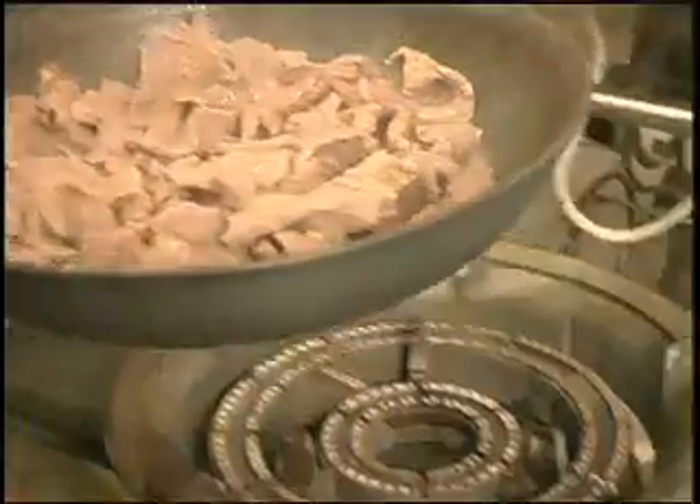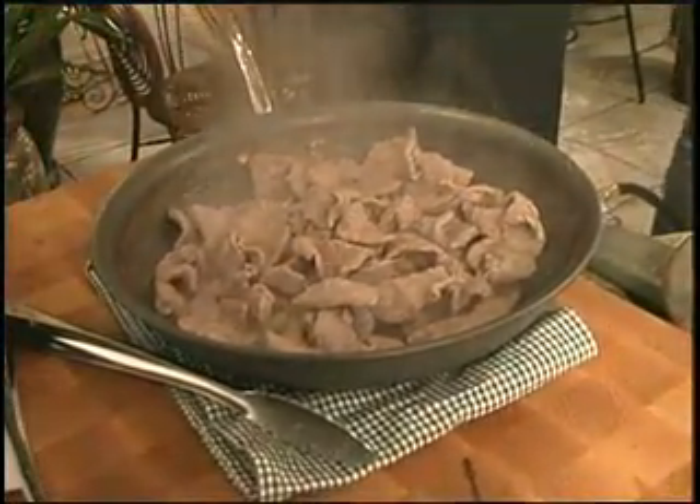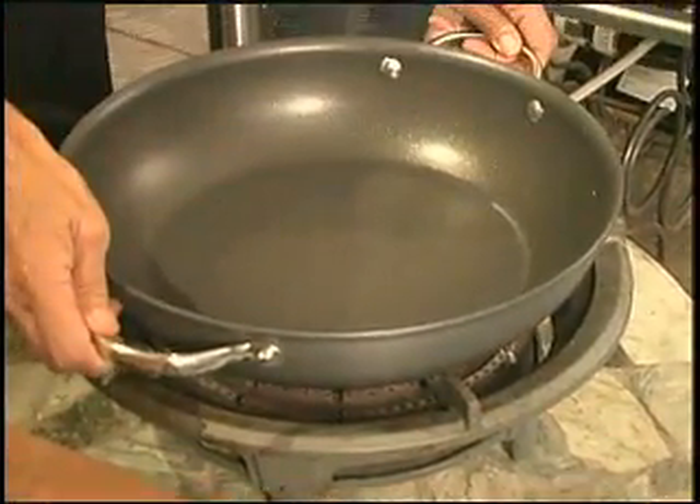Turn the heat off and put the meat aside. Now we're going to use another pan to cook the curry.